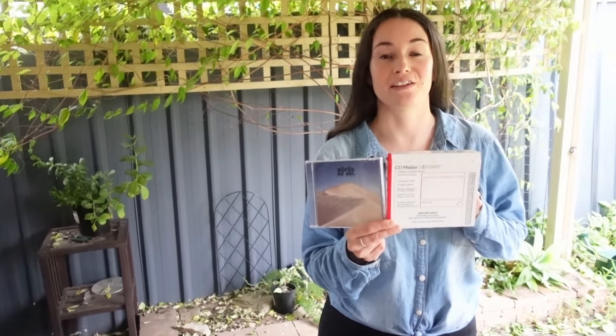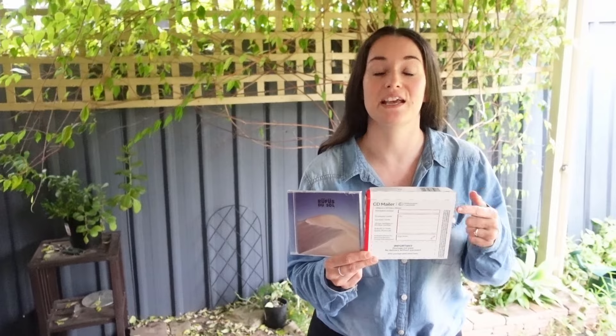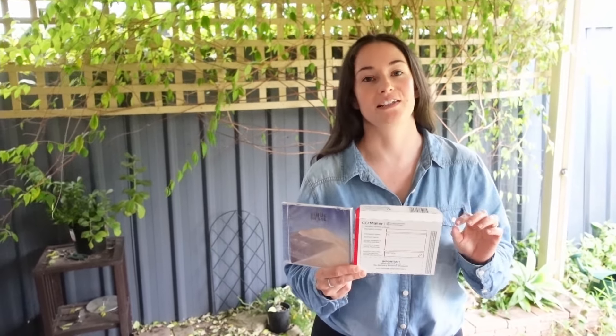Another option just for CDs is rigid cardboard CD mailers. You fold the CD inside, weigh it, and use your Australia Post stamps. It's an untracked service, so when you send it you just go into your eBay app and mark as sent.